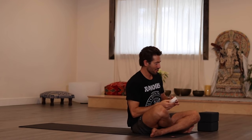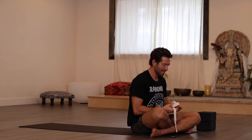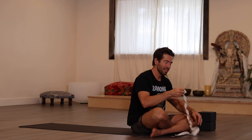For today's class, you might want to have a strap and a block or two. It could come in handy. If you don't have a strap, just use your imagination. You could use all kinds of other things like a t-shirt or a belt.